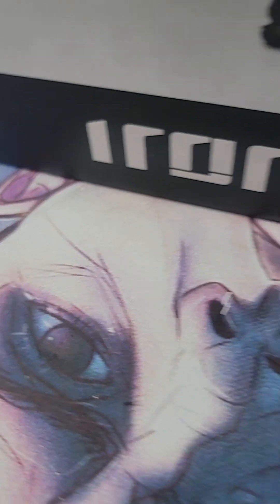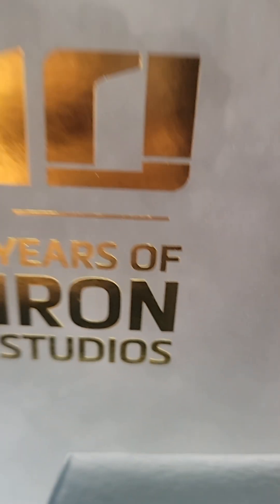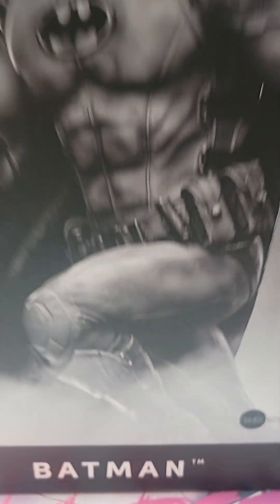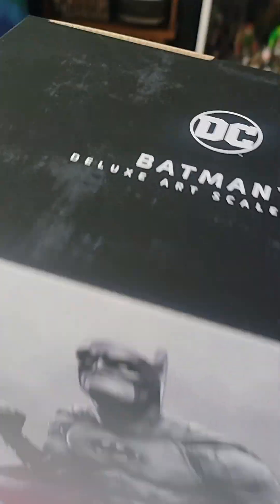Hey guys, welcome to one more KD Statues video. Here's your boy, Dan. This is not AI — I'm a real person, I'm just using a filter before anybody says anything.